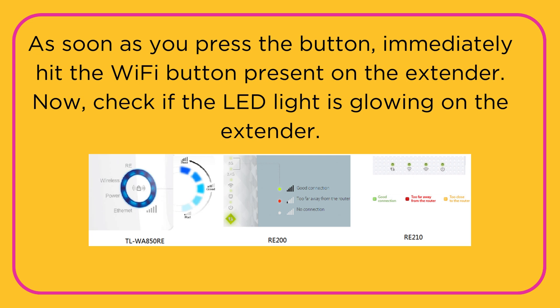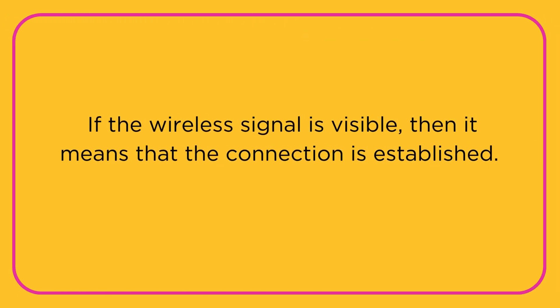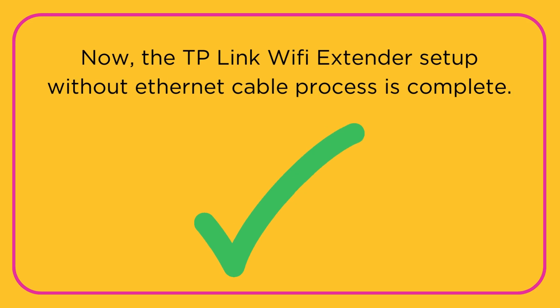Now, check if the LED light is glowing on the extender. In case it shows connection failure, it means the wireless signal is off. If the wireless signal is visible, then it means that the connection is established. The TP-Link Wi-Fi extender setup without Ethernet cable process is now complete.